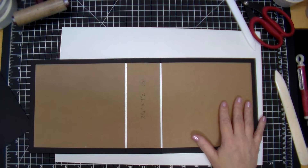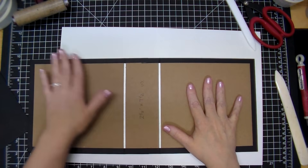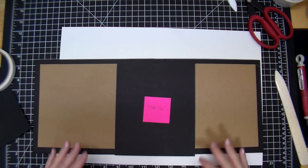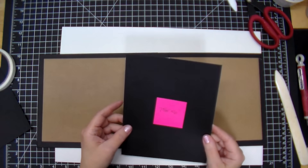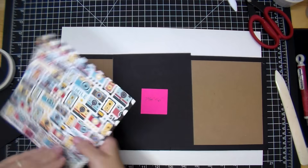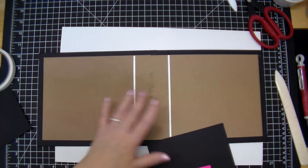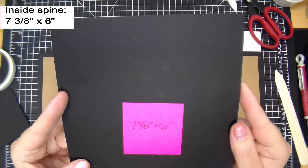At this point I would normally add the same matching color cardstock to the inside of the album, but since I'm making it myself I'll wait and put pattern paper down. However, we're going to need a tiny piece here that I just thought of. This piece is seven and three eighths by six inches — slightly shorter than the height of my album. I'll just use black cardstock and cover this open exposed part. Whether you use pattern paper or matching cardstock is up to you.